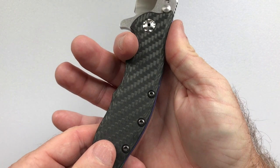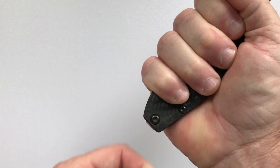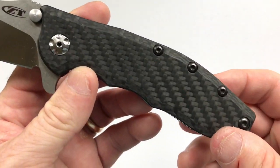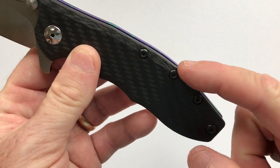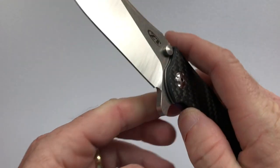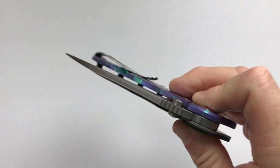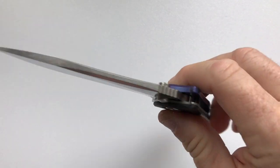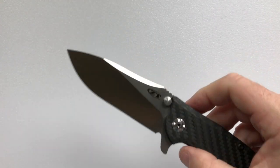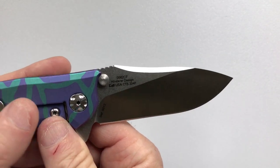The ergonomics are fantastic — there's a place for your forefinger, third finger, and the rest, and it's a big knife with over half an inch of handle left when I grip it. The construction uses four standoffs plus the pivot in a flow-through design, making it easy to clean. The KVT bearing action is smooth as can be and returns with just a little shake — a tremendous action. The signage on the show side has the Zero Tolerance maker's mark.